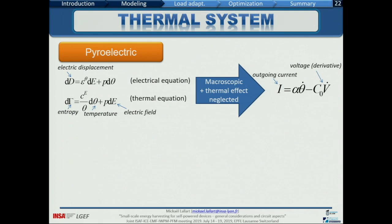For pyroelectric systems with low coupling, we have the same as the piezoelectric low-coupling case: a current source, but here the current source depends on the time-domain variation of temperature. This confirms that the pyroelectric element is interesting for time-domain temperature variation, not for thermal gradient, because the current source depends on the derivative of temperature.